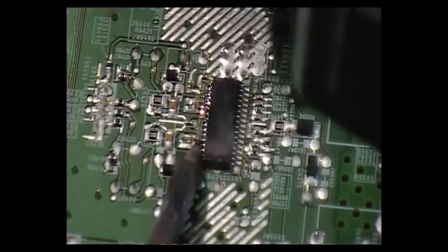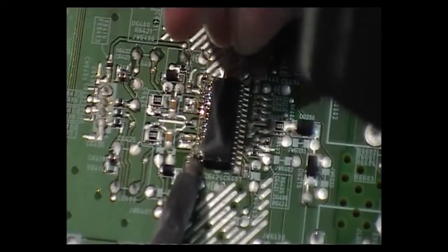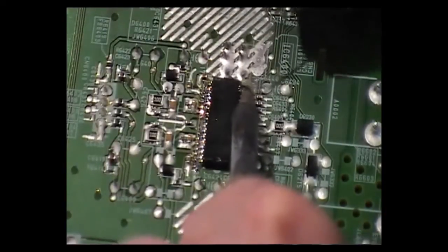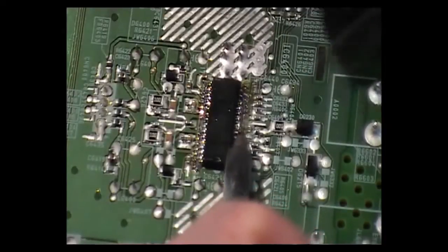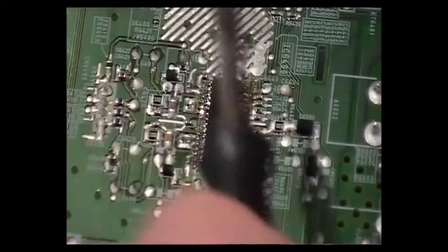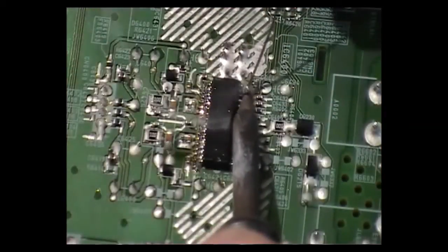Don't do this on a good board. Get a scrap board that you don't intend using again and practice on it. The first time you do it, you pull the print up.